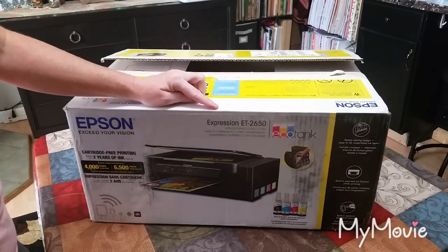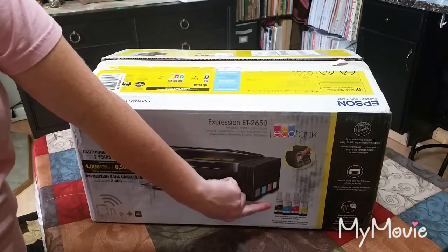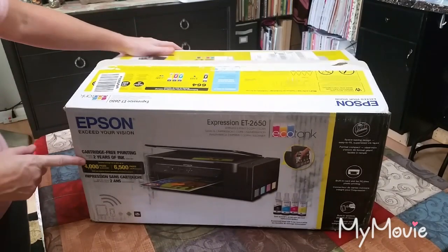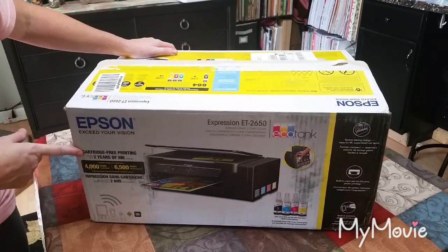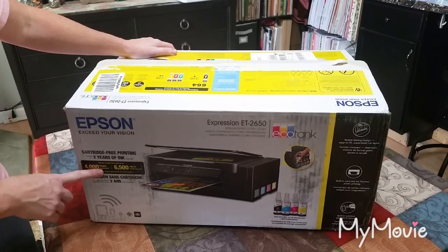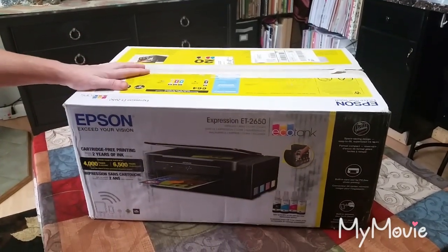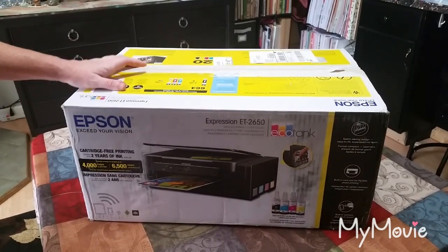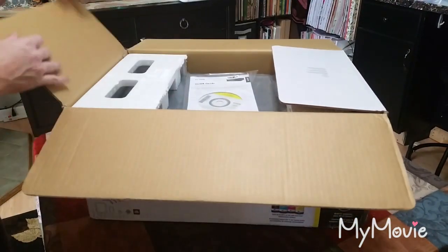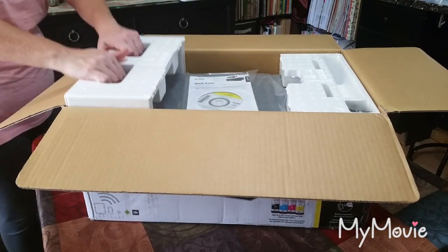I purchased the Epson Expression ET-2650. It's a wireless printer that can copy and scan, and it uses ink bottles that you pour into reservoirs instead of ink cartridges. The box says it comes with two years of ink included, enough to print 4,000 pages in black or 6,500 pages in color. I highly doubt that — nothing ever is what it seems — but I'll let you know how it does.